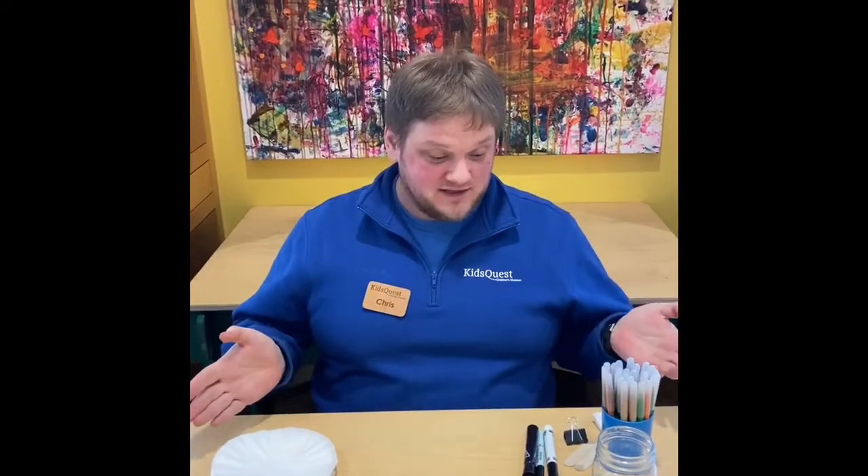Hi, I'm Chris. I'm an educator here at KidsQuest, and I have an activity here today called chromatography.